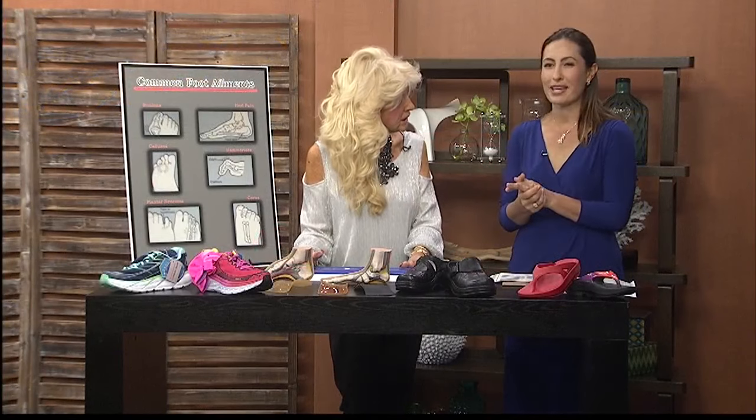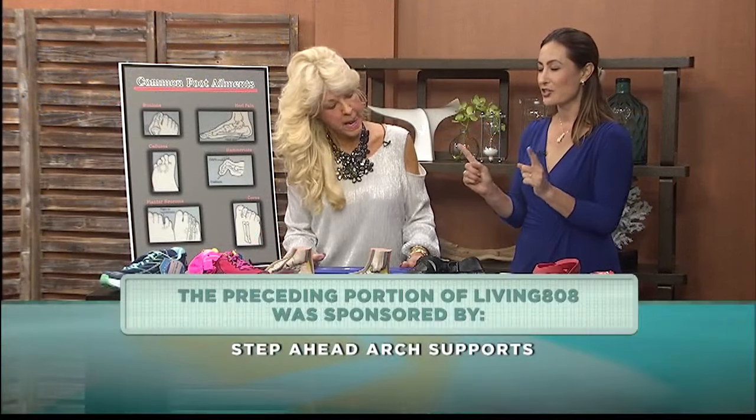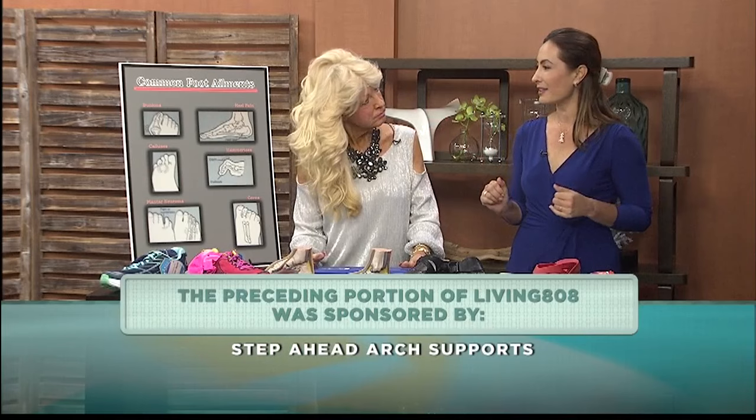Patty, thank you so much. Step Ahead Arch Supports, two locations. Go visit her and help get your problems fixed.